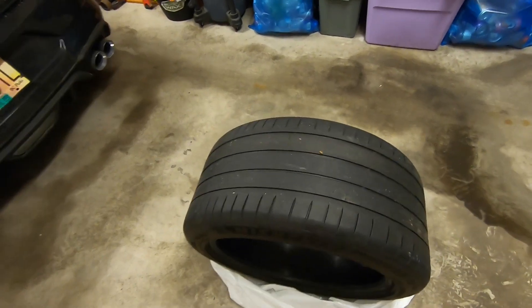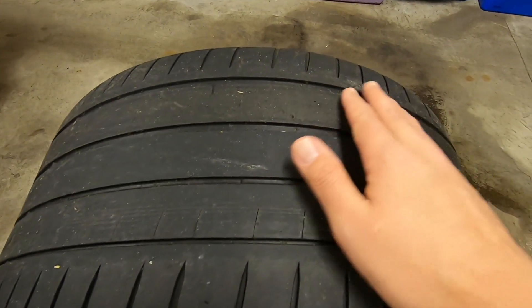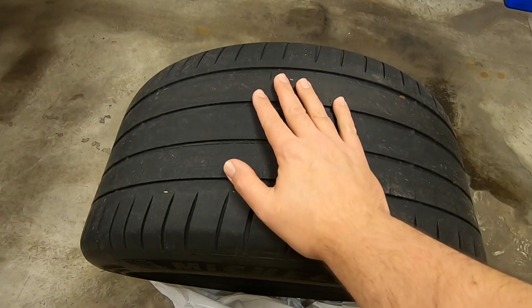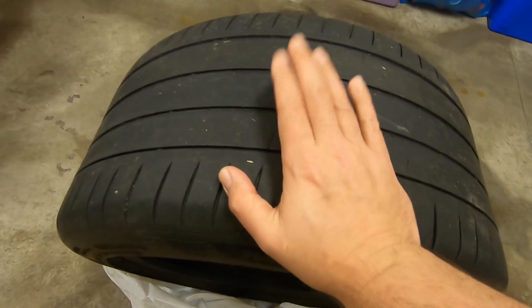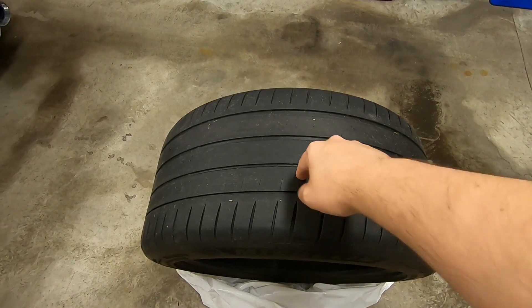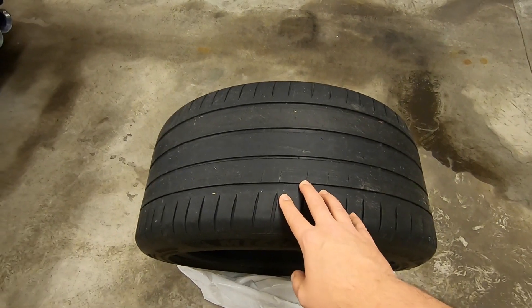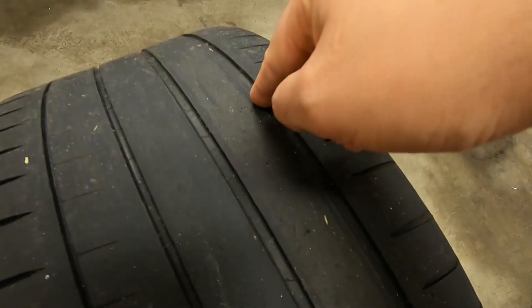First thing is tread wear. You can see, if you come up close, these are not bad at all. They are bad for picking up nails — I believe this one, you can see, we had a flat. We ended up getting it patched and it held up fine. But they do pick up a lot of stuff like that. Having said that, that's any case with any kind of performance tire. They are a little bit of a softer rubber, so the softer the rubber, the more stuff they're gonna pick up and hold on to. But as you can see, the tread wear on these things is not horrible.